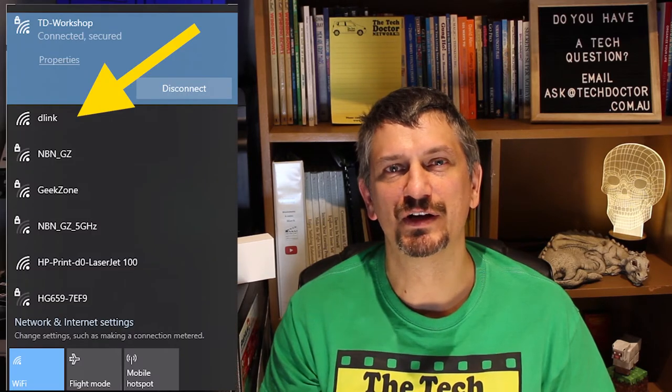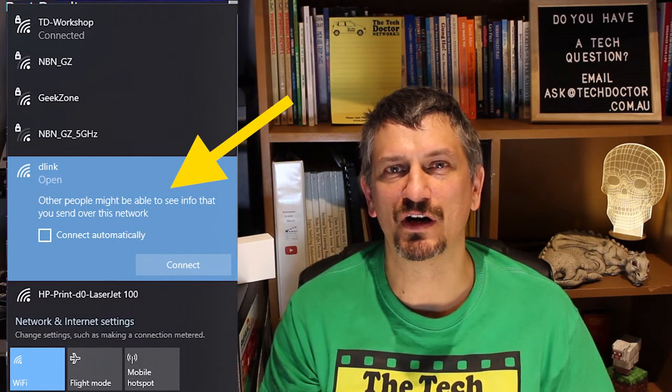The manual tells me to find the reset hole in the bottom of the router, and while the device is on, stick a straightened paper clip in the hole and hold the button down for 10 seconds, then let it go. After 30 seconds to a minute the router should reboot back to its factory default settings — and I can see it's now broadcasting a new Wi-Fi called D-Link. When I connect to that network it doesn't ask for a password, but shows a message that the Wi-Fi is open and anyone might be able to see my traffic.